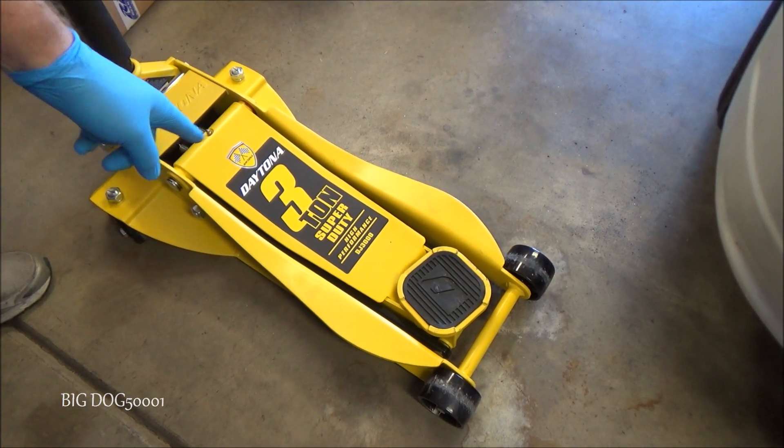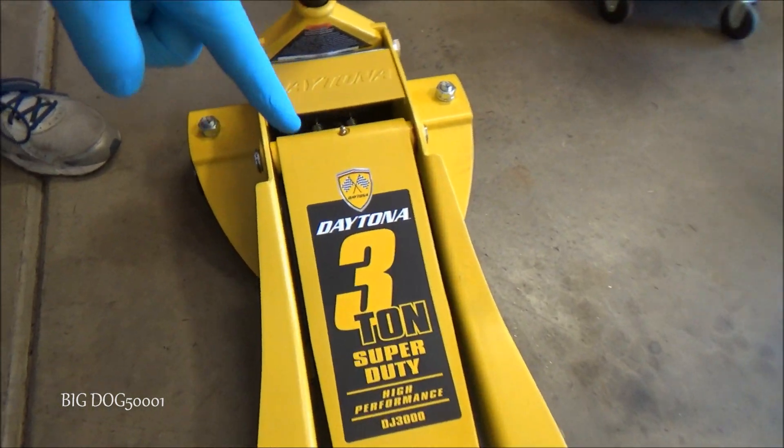If you're in need of a jack, this Daytona three-ton from Harbor Freight is a really good jack.